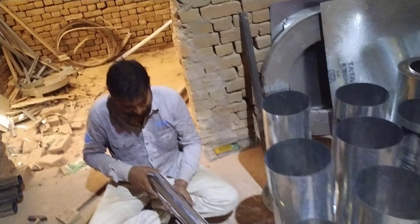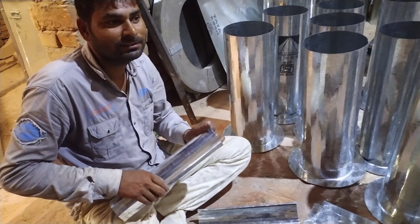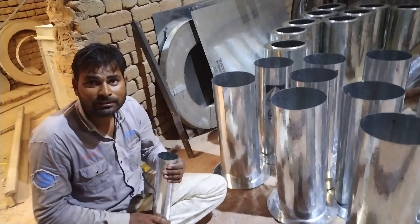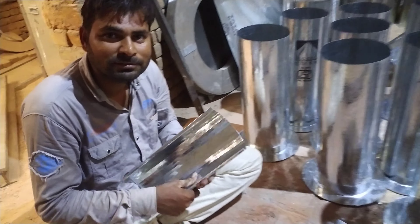How much is it going to fit in it? If you want to take it in it. How much is it going to fit in it?